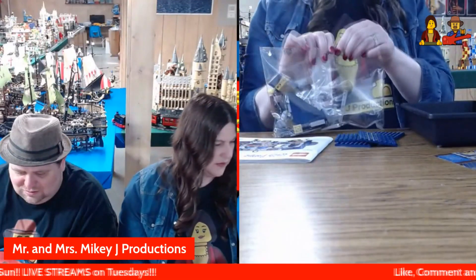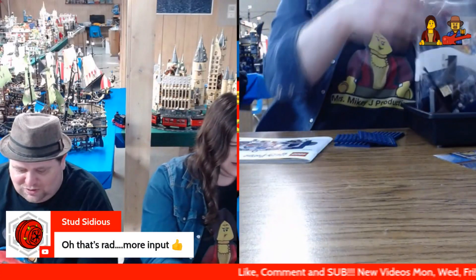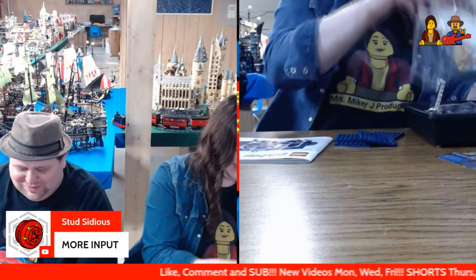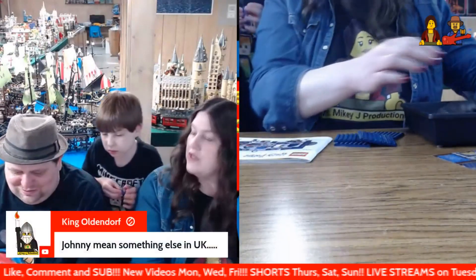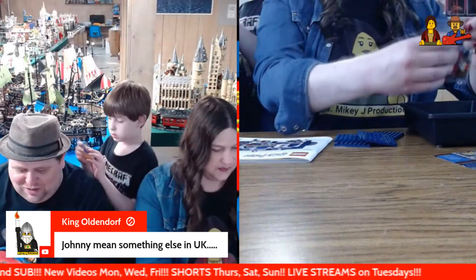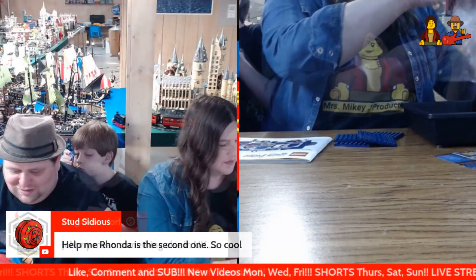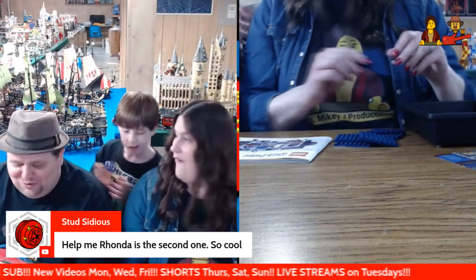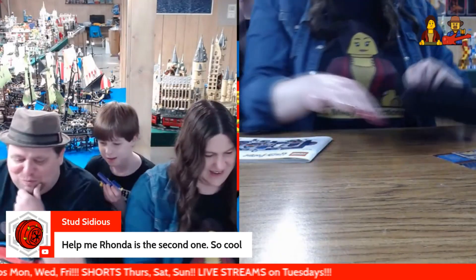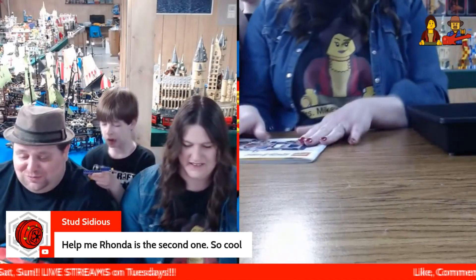Stud says, 'Oh, that's rad. More input!' — thumbs up, more input! I love it, so cool. King Old North says Johnny needs something else in the UK — oh, really? Does it mean the toilet? Stud City says 'Help me Rhonda' is in the second one. So cool — see, I couldn't remember which was from which. It's been a long time since I've seen those movies.